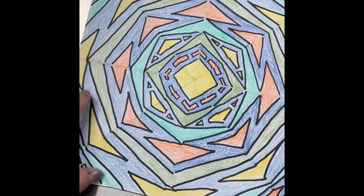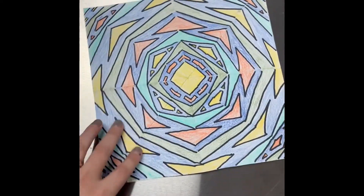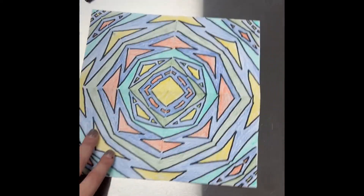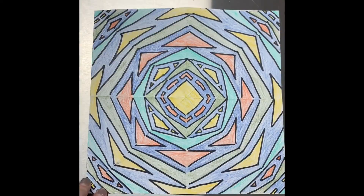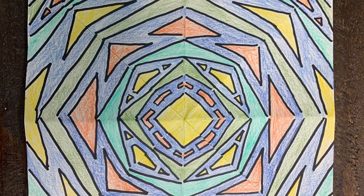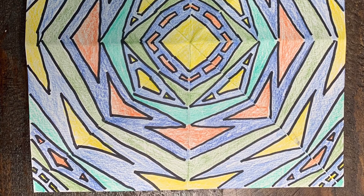I colored mine with colored pencils and this is what it ended up looking like — pretty cool! You can't even really tell it says my name unless you zoom in on one triangle. Everybody's name will look different, so I would love to see what yours looks like. Make it and show me in the comments below, and I'll see you next time!